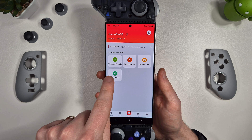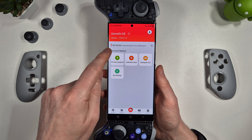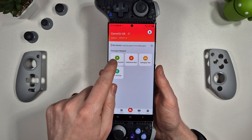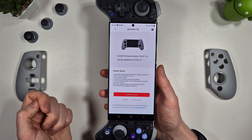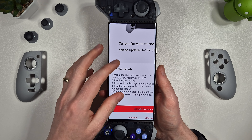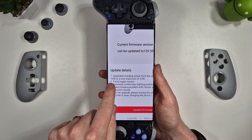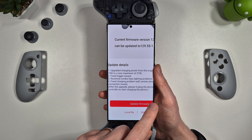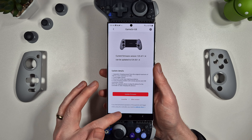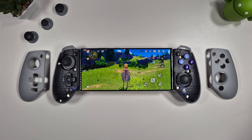One last thing - make sure you update the firmware once you have the controller. I updated mine to version 55.1.4, which added the ability to charge at faster speeds - 15 watts increased to 27 watts - and also fixed some trigger issues and resolved other problems. It's just worth keeping your controller up to date.